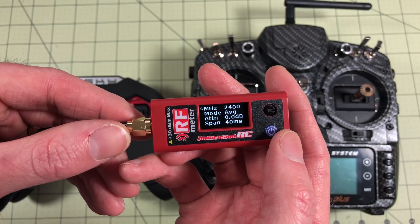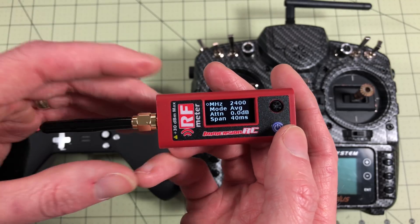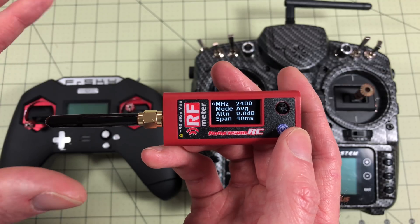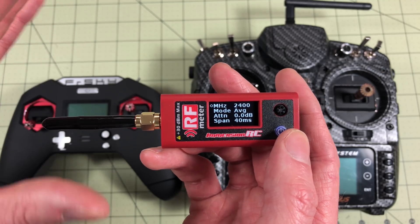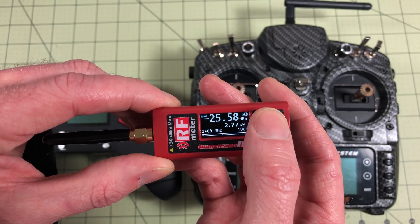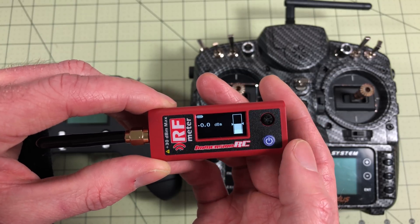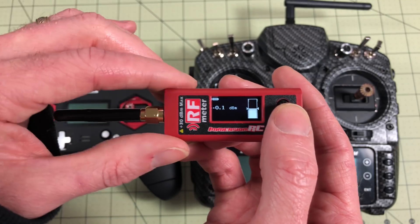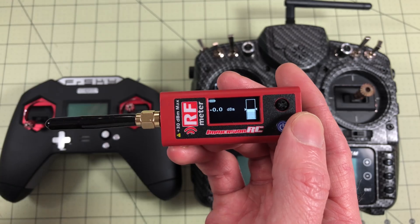It defaults to 5 gigahertz, it says 6 gigahertz. I'll tell you I'm not an expert at this — I've just played with it a little bit and I think I've got some results that'll be interesting for us. I'm going to bring it back here and what I want to do first is a comparison. I've got it zeroed out and centered here, so with nothing powered on we're just going to do a zero baseline.